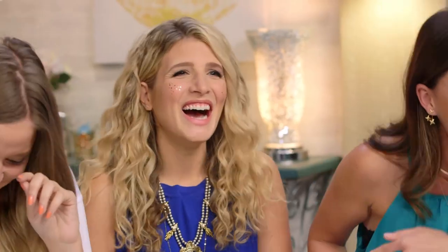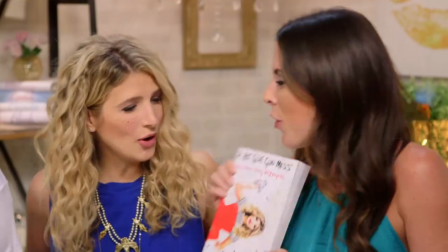You guys, this is Mr. Kate! I'm so excited, I'm actually kind of fangirling because I am a big fan of yours. I'm a big fan of you guys. We're so excited.